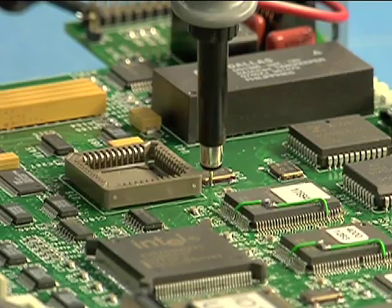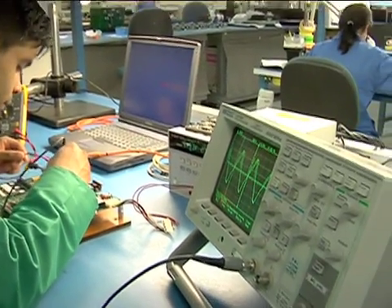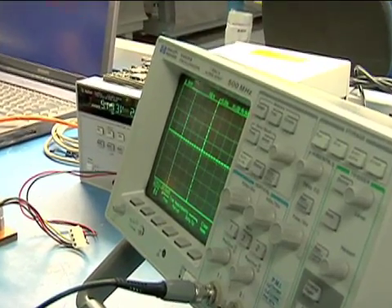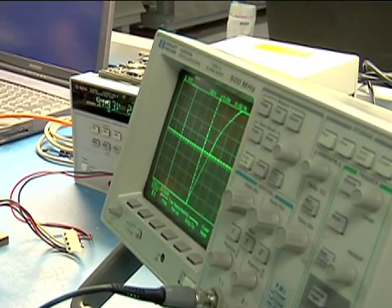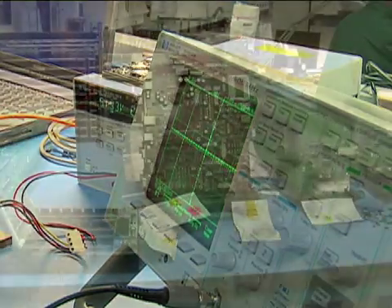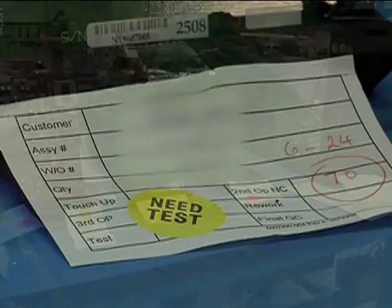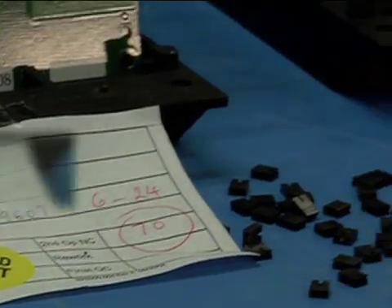The types of errors that a flying probe tester catches include opens and shorts on a board, wrong value components, reverse polarized components, missing components, and incorrect placements. A flying probe tester requires no test fixture, has few restrictions on board access, and can test boards with virtually unlimited numbers of nets.